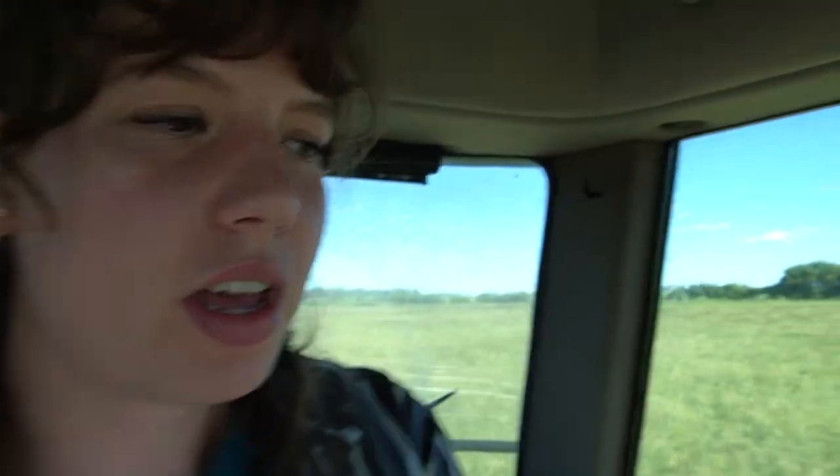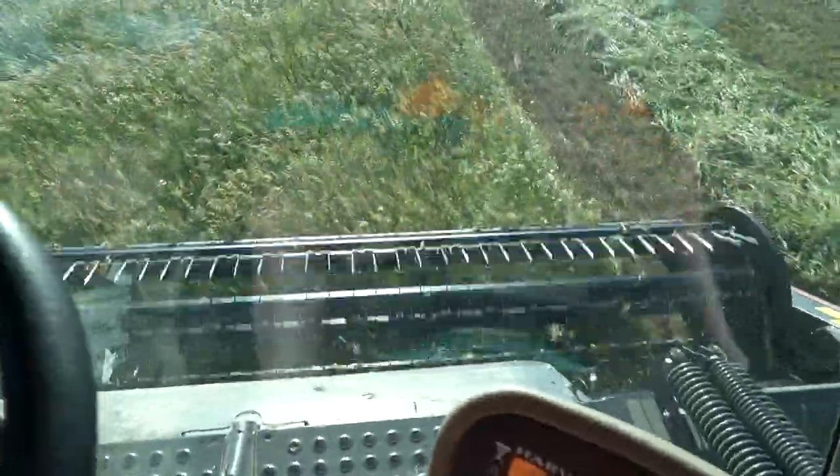So it's the next day. I milked cows and fed calves this morning, had a nap, and now I am back in the swather but we have the haybine header attachment instead of the swather header. The main difference between the haybine header and the swather header is the size. The swather is 35 feet and this one is 16 feet, and they're both used for different things.